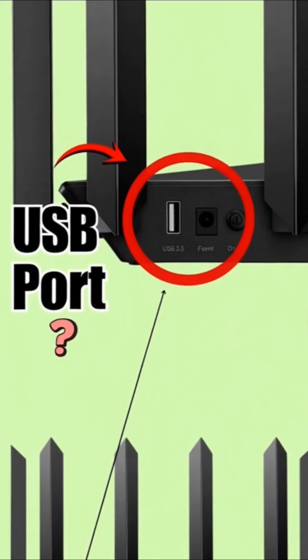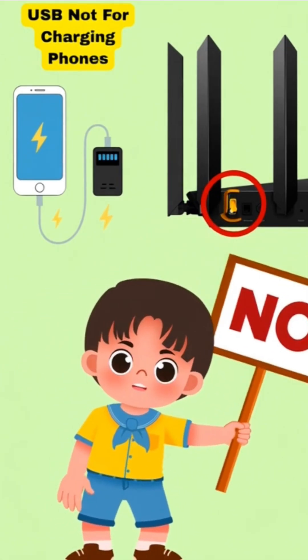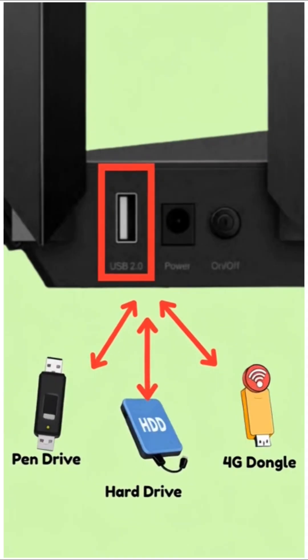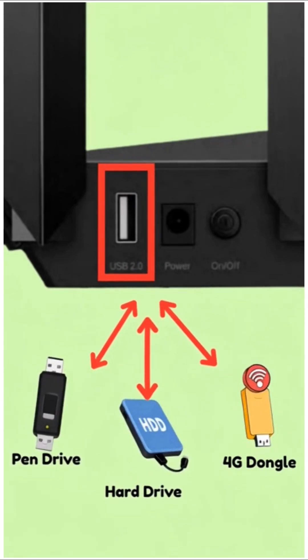Ever wondered what that USB port on your Wi-Fi router actually does? No, it's not for charging your phone — it's way smarter than that. That USB port turns your router into a mini server. You can plug in a pen drive, hard drive, or even a 4G dongle and use it across your entire network.